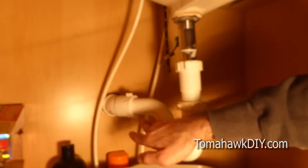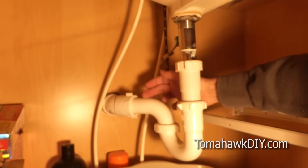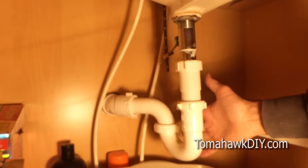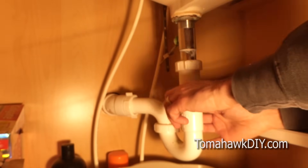The purpose of this gooseneck here is that there's water that sits in here all the time, and that water acts as a trap to block any sewer gas from finding its way back up. So if you're ever wondering why there's a gooseneck, that's the reason.